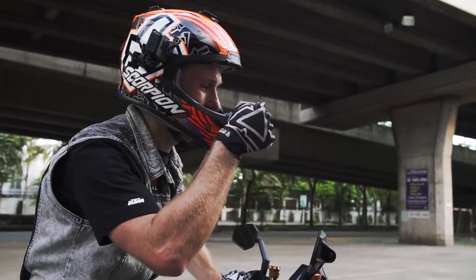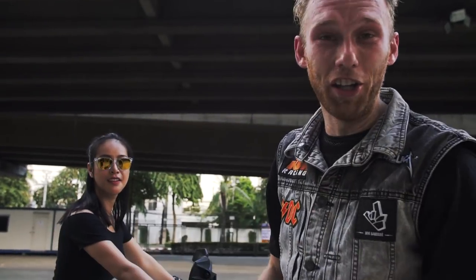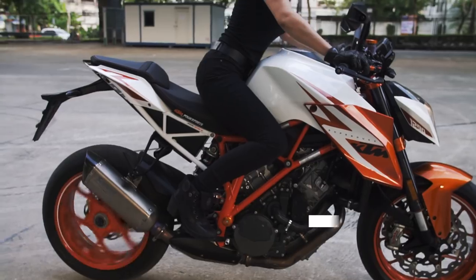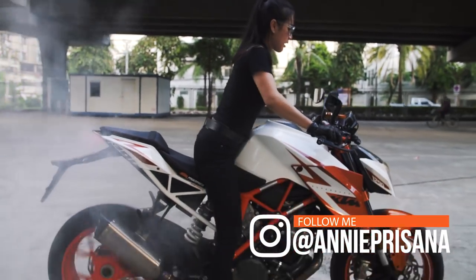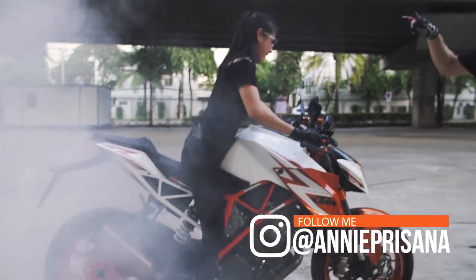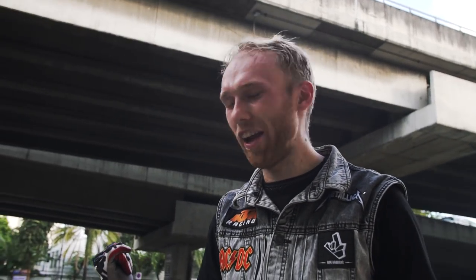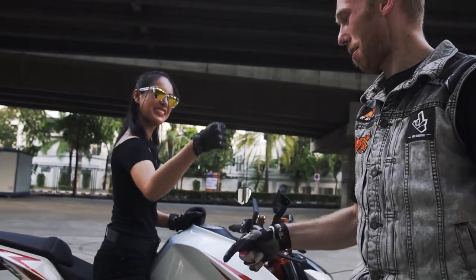You pay me beer, I pay you beer — deal! Ani told me she can show me a trick, so let's see what Ani has up her sleeve. She is not a fake biker chick — she has some tricks up her sleeve. Good job, Ani. I'm proud of you!